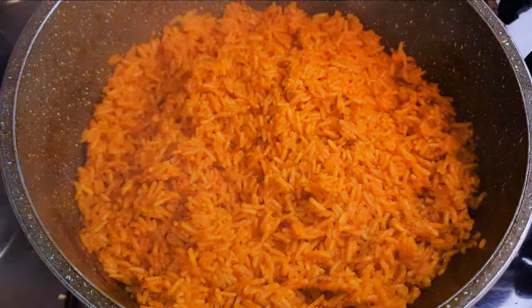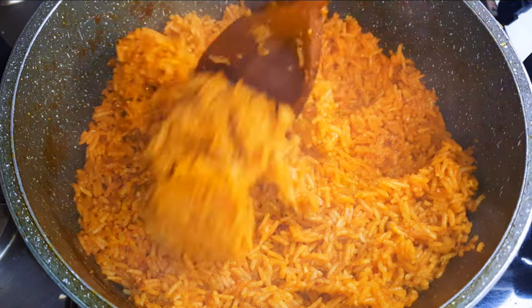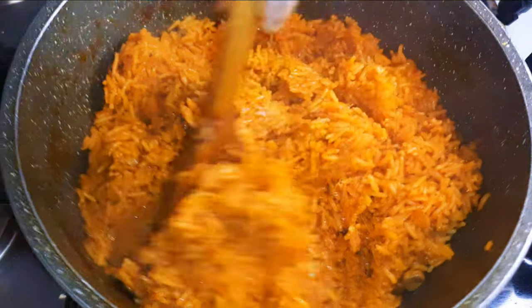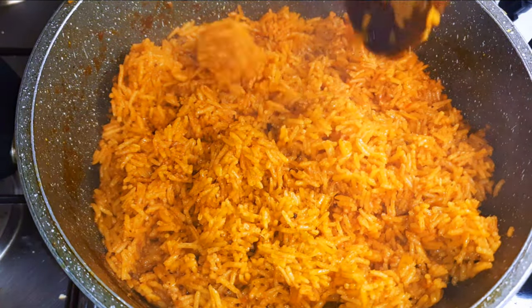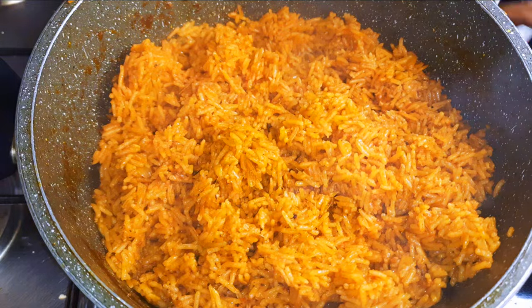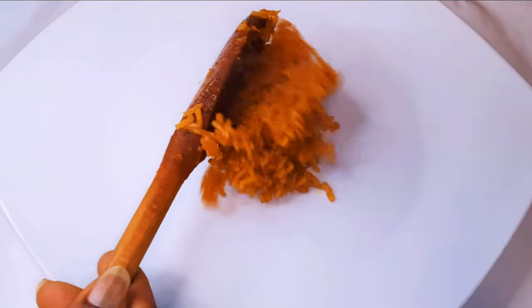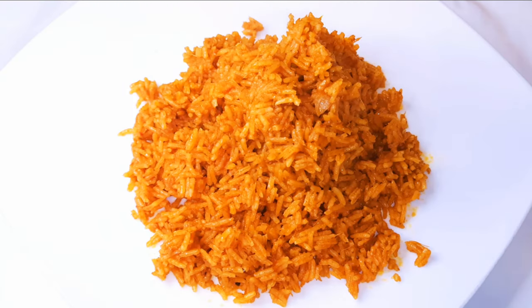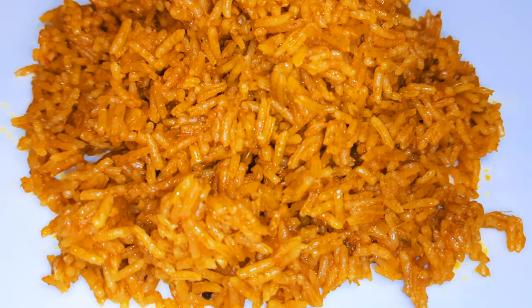It's been after about 10 more minutes and as you can see, it is ready — it's well cooked and it's time for it to be served. Our jollof rice is ready! Feel free to add anything you want: it could be some coleslaw, some fried plantains, chicken — whatever you have goes well with the jollof rice.